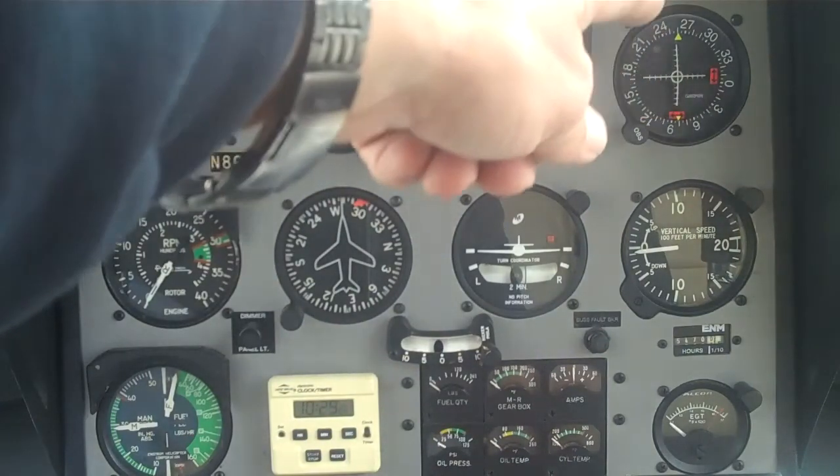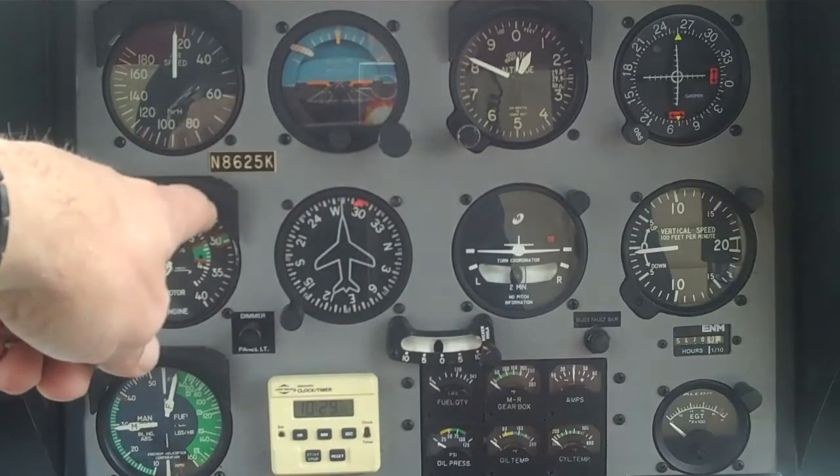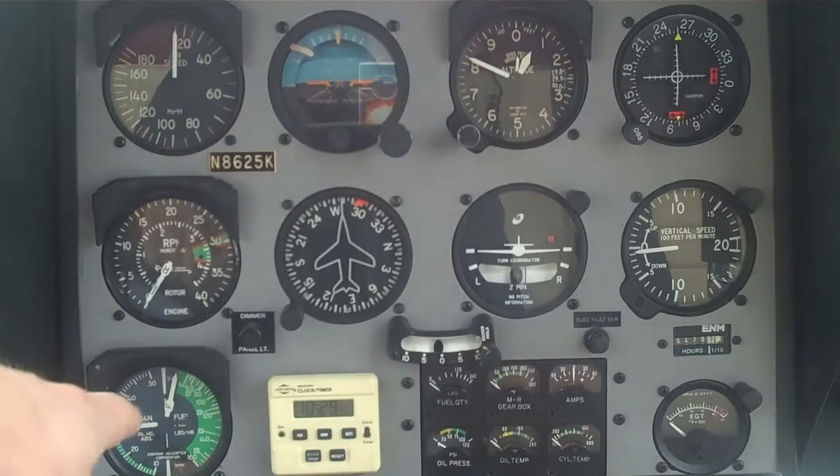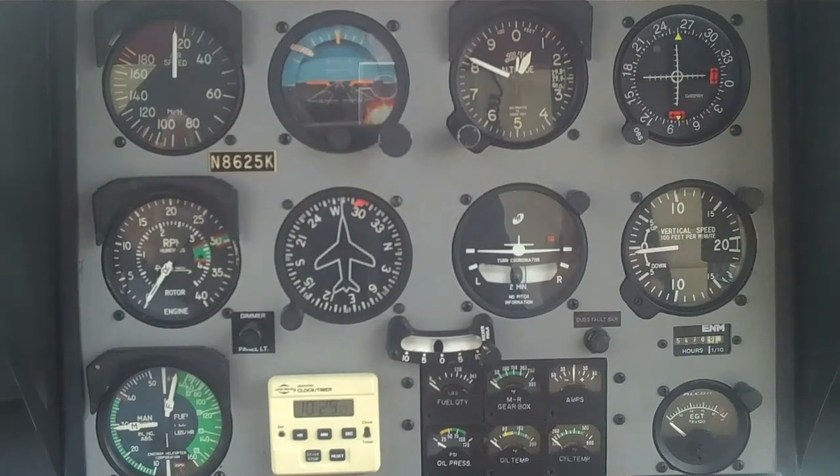What we do is go across the top — warning and caution lights out. Move down to the RPM, make sure that the RPM is in the operating range, then move over to the manifold pressure to see how much manifold pressure we're pulling for that moment in time and how much weight we have on board.